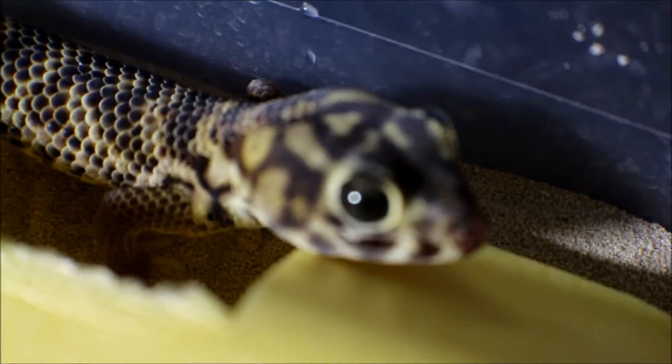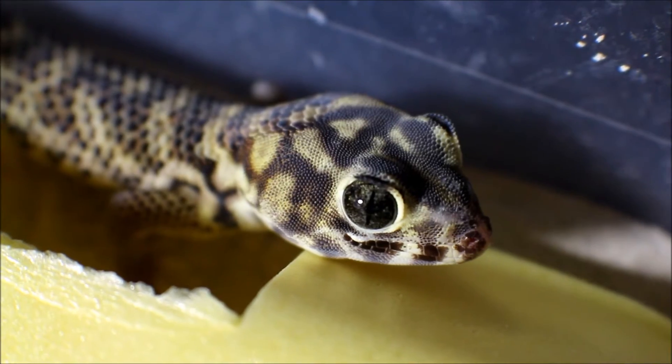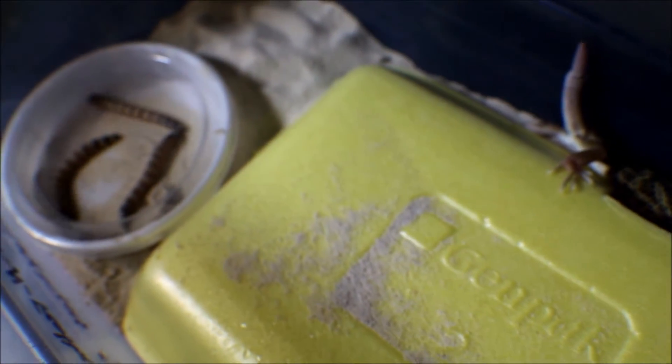Their eyes are really cool. They eat super worms, dubia, crickets, and mealworms.